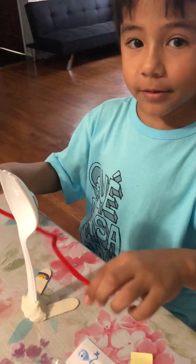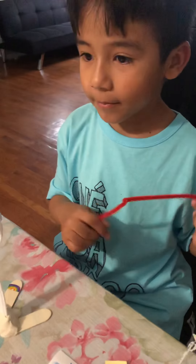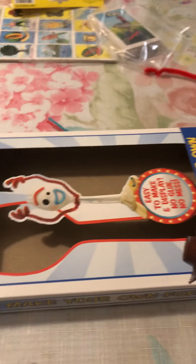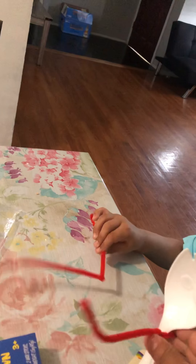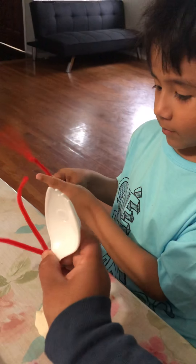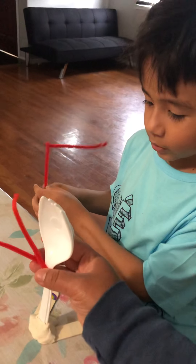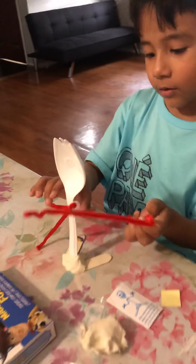How do you tie that? How do you do that? Put the... that's like the arm. You need help? Okay. It's going to fall.